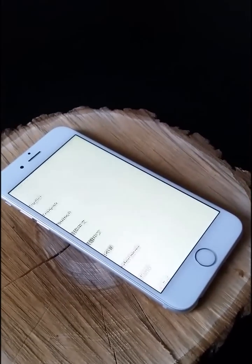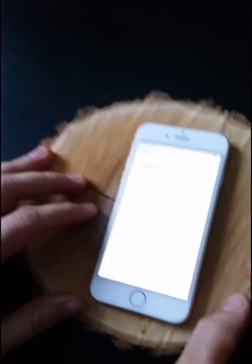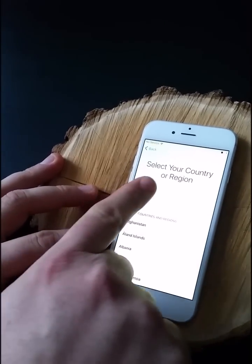There you go — it's in Spanish now. So first thing you choose a language you want to put it on. I'll take English because my English is very good. Then I'm in Canada.